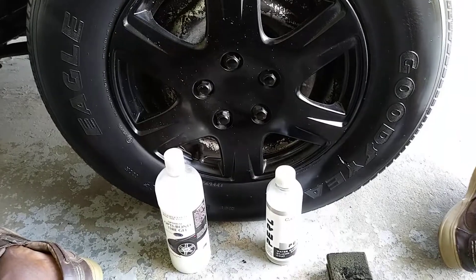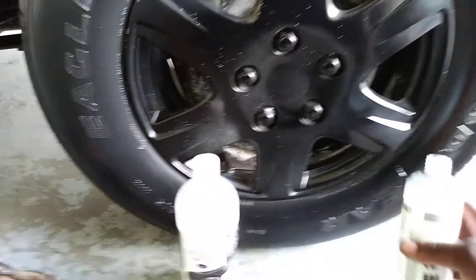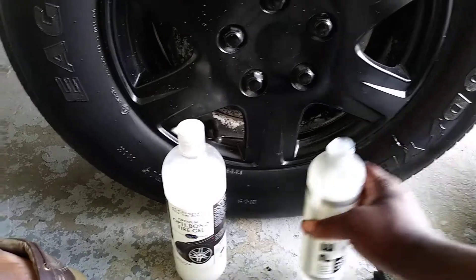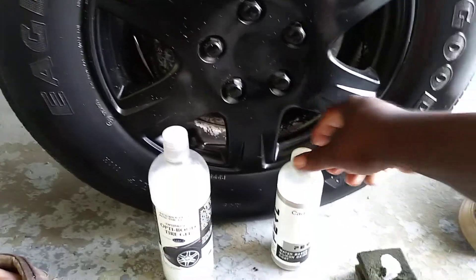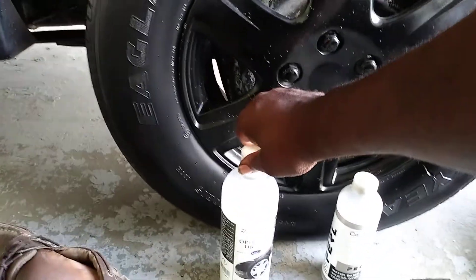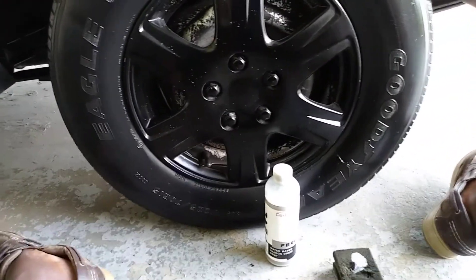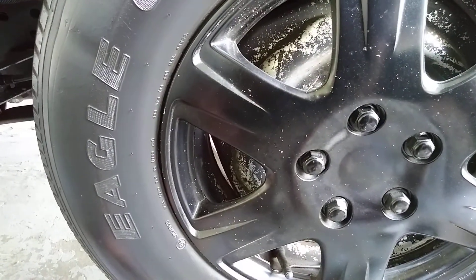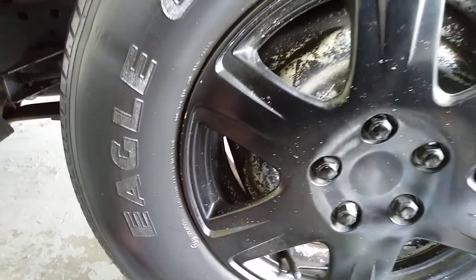That's penetrated enough, so now we can move back to the Pearl and apply a little bit. We'll just do two coats — I don't think we really need three to find out which one has more gloss. That Pearl is already standing out, y'all see that? The Pearl is already showing itself on the first coat.